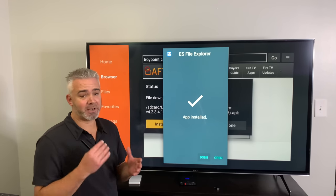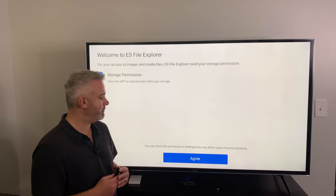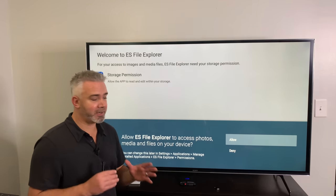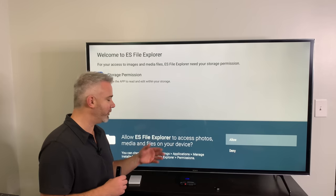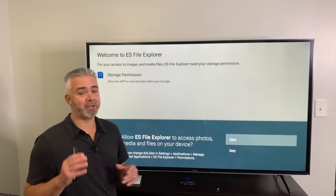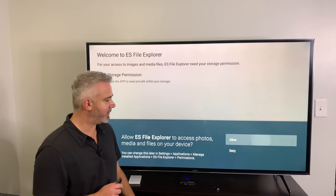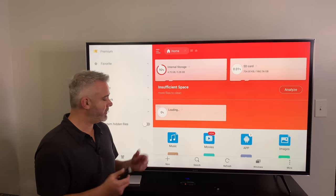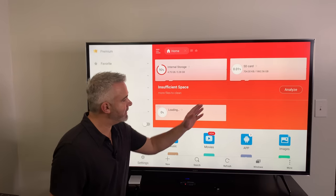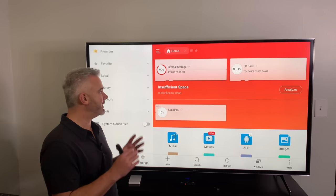With the app installed, go ahead and open it up. It's going to ask for permissions — you are going to have to agree. Click Agree, and importantly, when it asks for access to your photos, media, and files, you have to say Allow. This is a file manager program — it needs access to that. There's nothing to worry about, especially if you have your VPN running. Go ahead and hit Allow. While it's plugged in, it's now analyzing my device, with my OTG cable connected to my 2TB drive and my internal storage, which is very full.